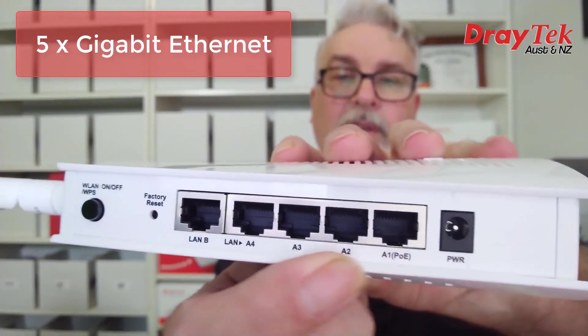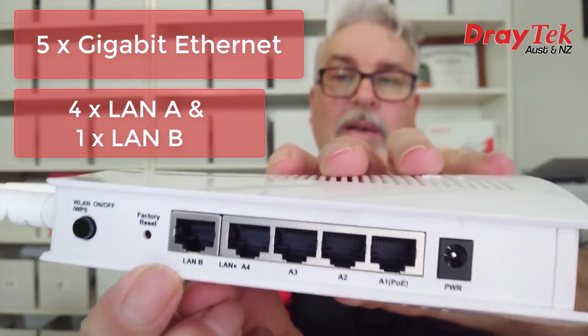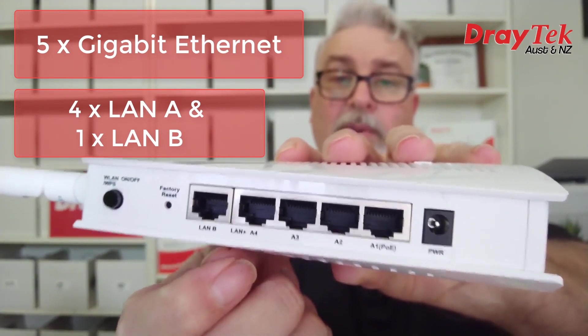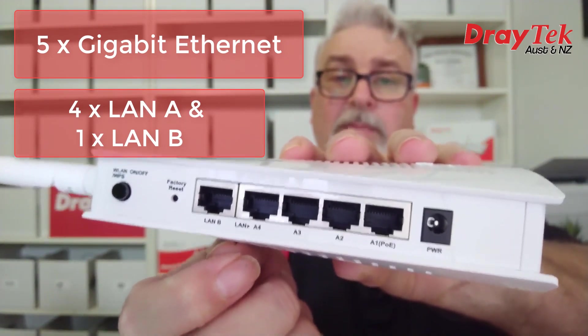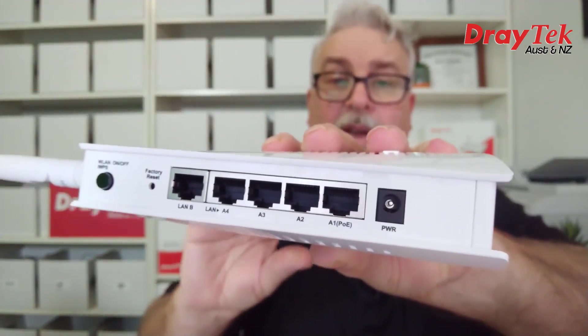Over here we have 5 gigabit ethernet ports, with 4 marked as LAN-A and 1 marked as LAN-B. That allows the VigorAP903 to also function as a switch if you need to plug in more wired devices somewhere out in your network where you don't have enough outlets. A classic example is in my house where I only wired a dual outlet in the rumpus room, and my kids have since turned it into a PC gaming room with multiple PCs that they prefer wired rather than wireless.